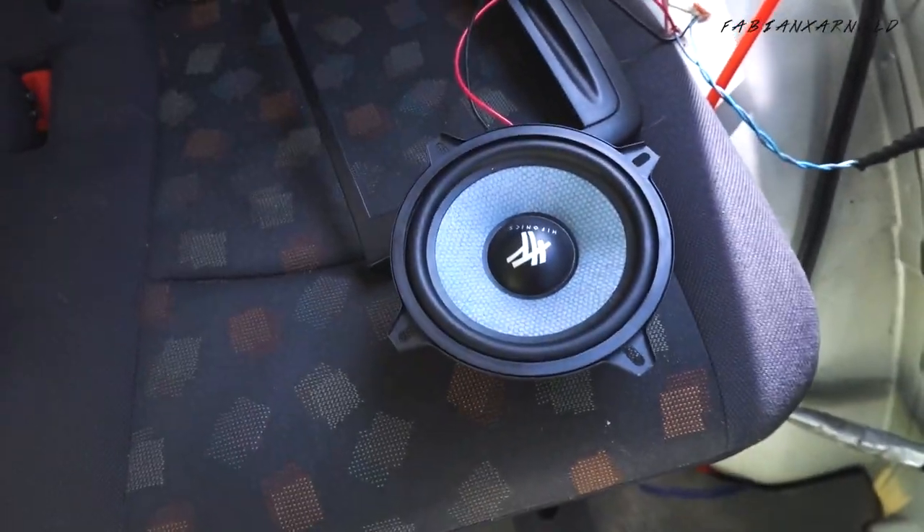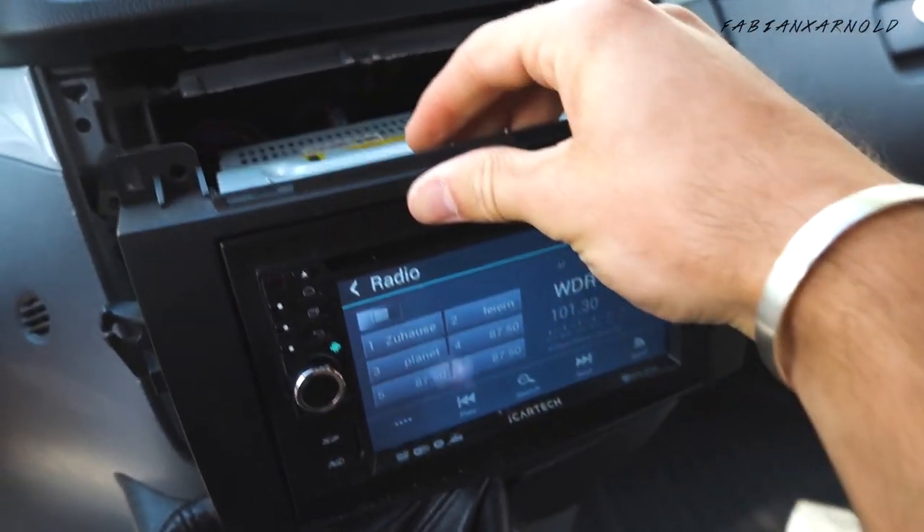Changed everything, changed the speakers, and now sound test — it's working! Now we're going to change the navigation system. Hopefully that will work out because I have a back camera and I hope everything will work.